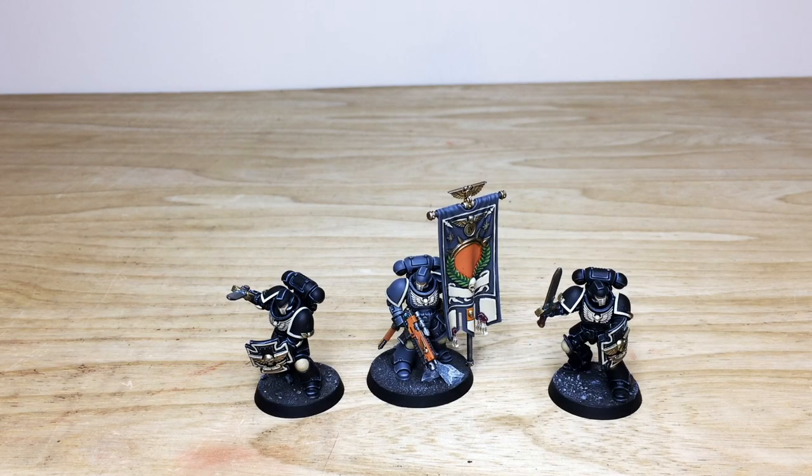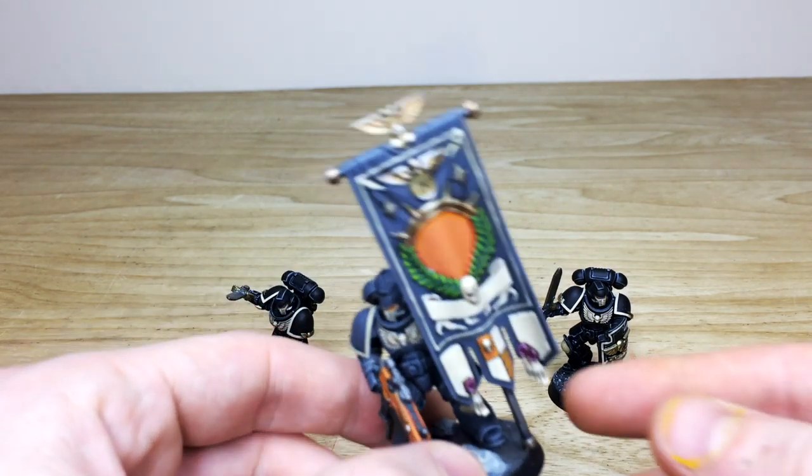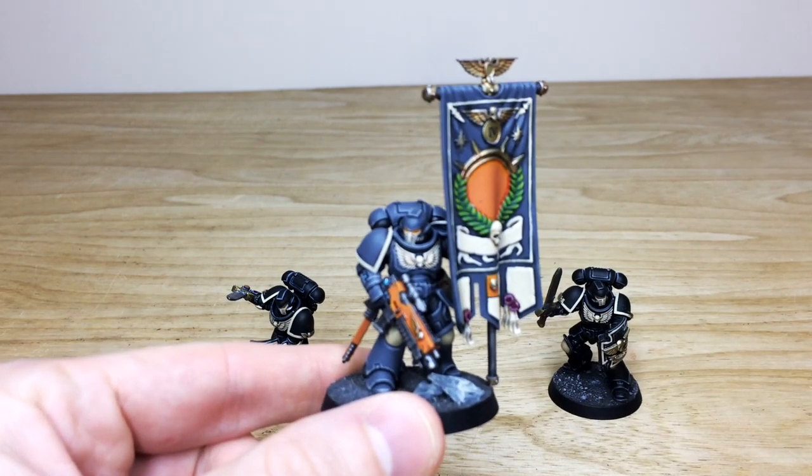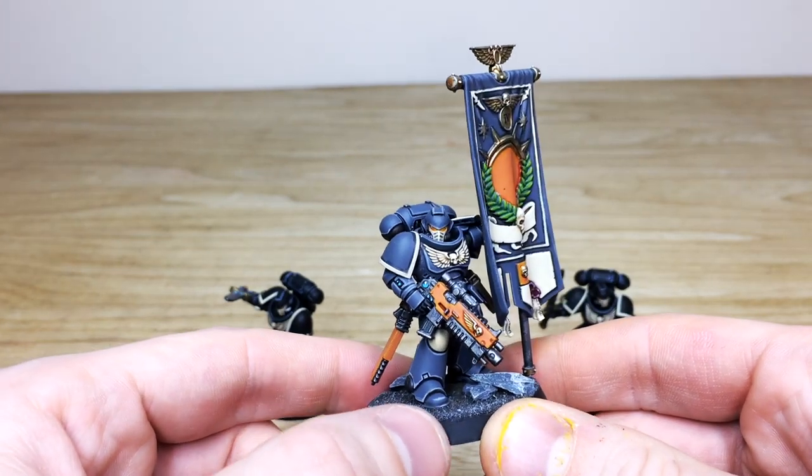First up for this Primaris custom chapter force, we have the three characters or leader models from the army. We've got two customized models which I'll go into in detail shortly, and also an Ancient. We'll pull the Ancient forward first. Mike is the artist who's worked on this awesome commission with this really cool bone gray and orange scheme.